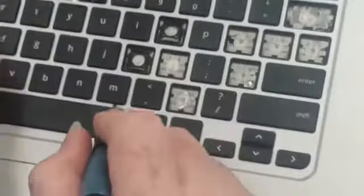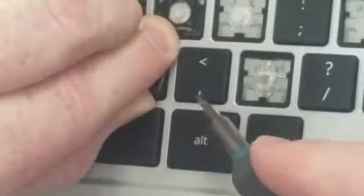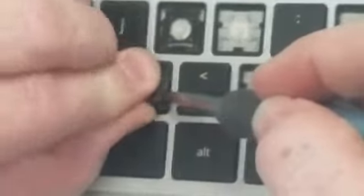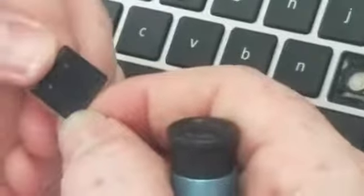So you're going to start by prying off the key. For this particular model, if we pick the bottom up and flip it open like the top of a garbage can or something, you'll hear it pop, and then you can wiggle the rest of it out. There's stuff on the back of these too that needs to be able to click in — you don't want to damage those either.